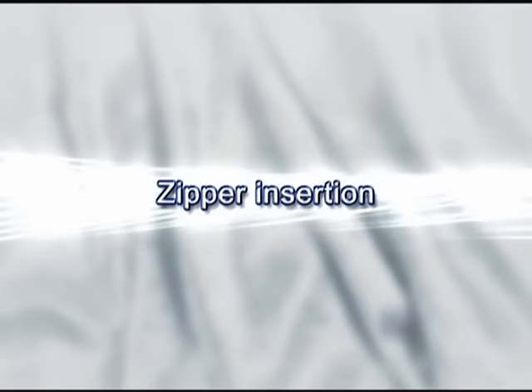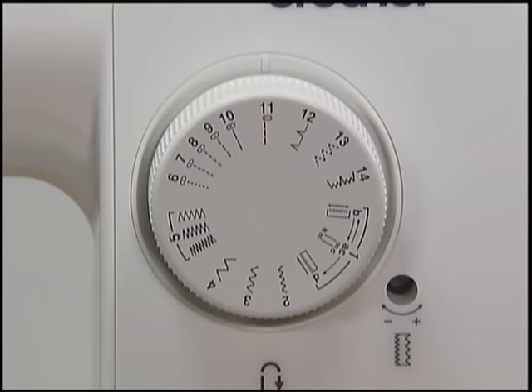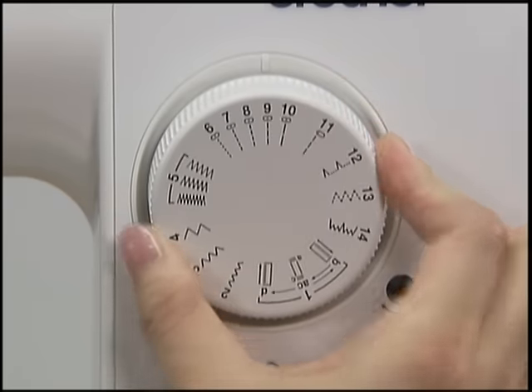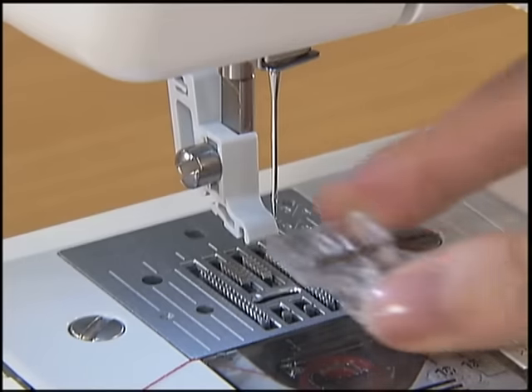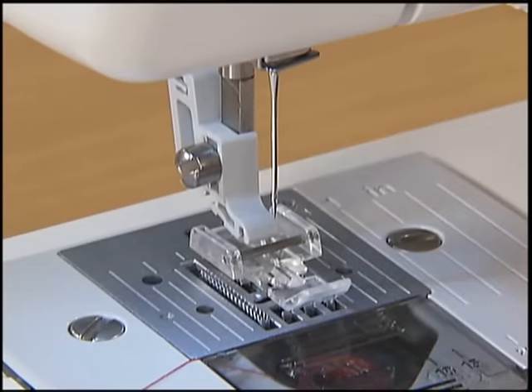Now let's take a look at the zipper insertion method. For zipper insertion, use zipper foot I. Select straight stitch, center needle position on the pattern selection dial. To sew the right side of a zipper, set the presser foot on the left side pin.